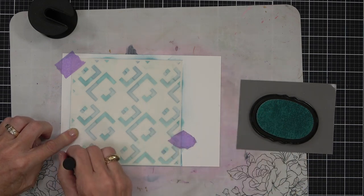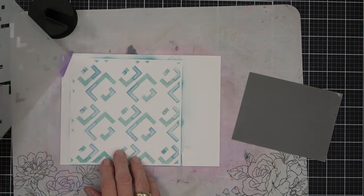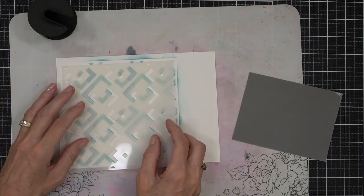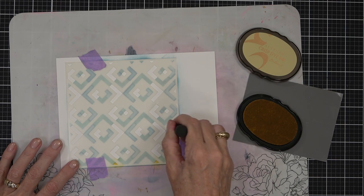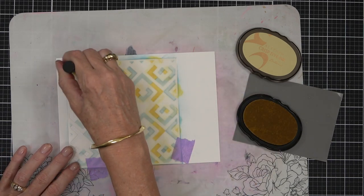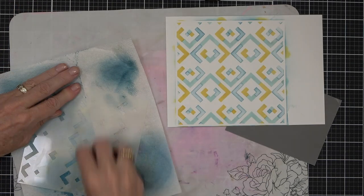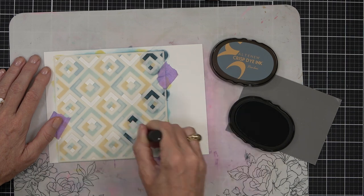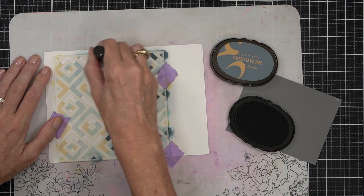I wanted a bolder design today. All the colors and products I'm using will be linked in the description below and at the blog post linked there as well. It's easy to turn the stencil and work out where the pattern meets. There are so many ways to personalize a birthday card — if you don't know someone's age and don't want to guess, you could always use 29, because that's my age! You could also add someone's name instead of numbers if you prefer.